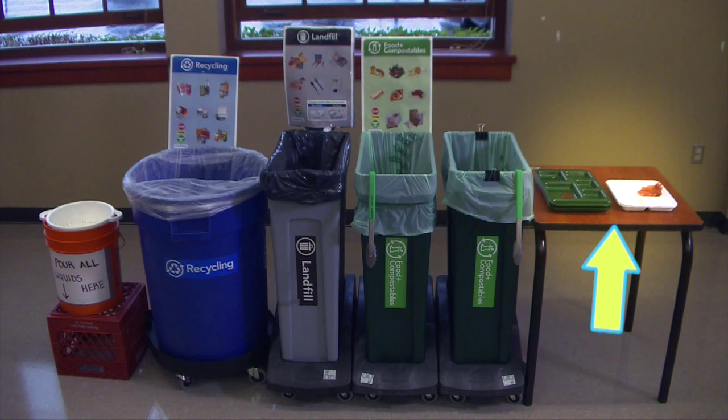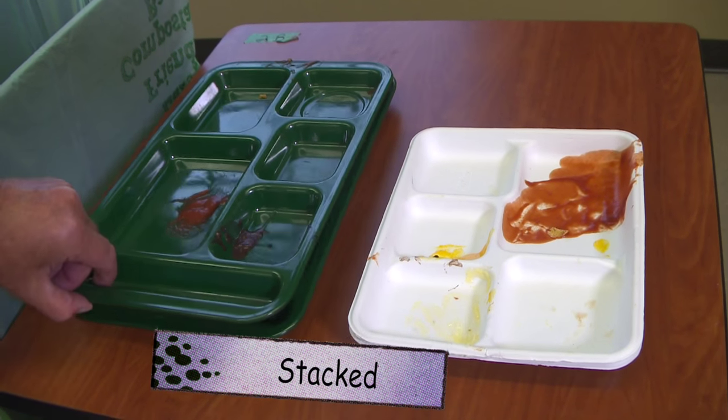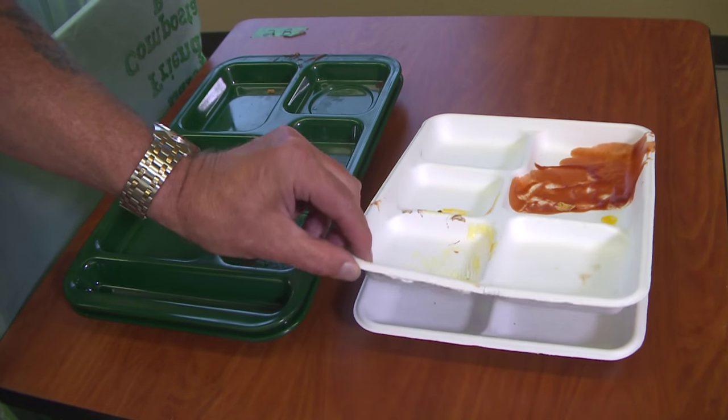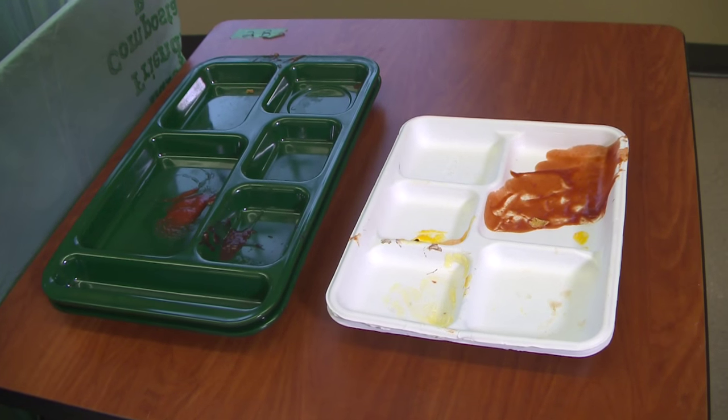Next in line you would have a table so that trays can be stacked. You have your durable trays, or you'll have paper trays, and have the students stack them so that they don't take up all the room in your compost.